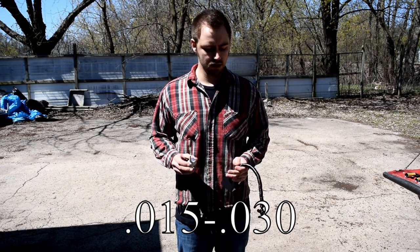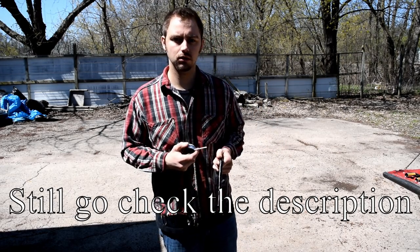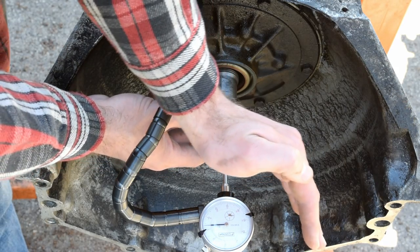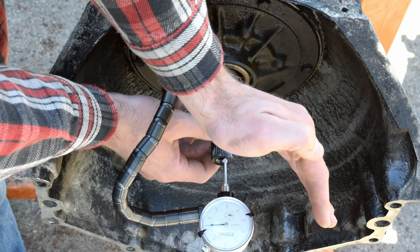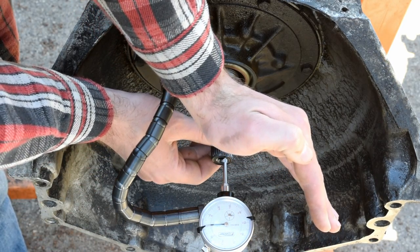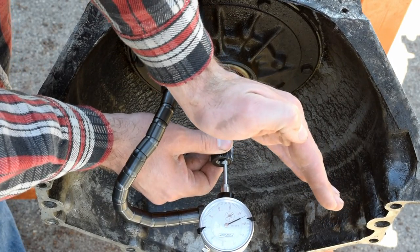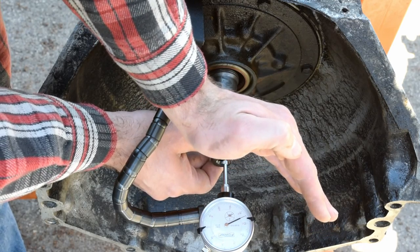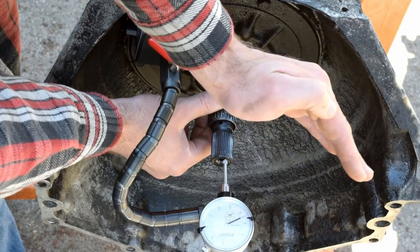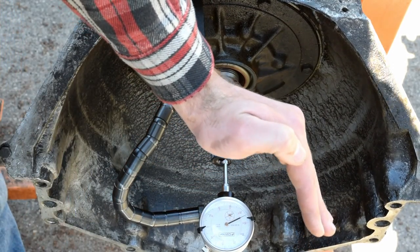If you haven't checked out my indicator review, we're going to use this Fowler indicator and base — let's hook it up and find out what we have. We're outside so there's a little glare on the indicator. We got zero, and that's about 48 thousandths of lateral play. The shaft doesn't have any lateral play, so let's start taking it apart.